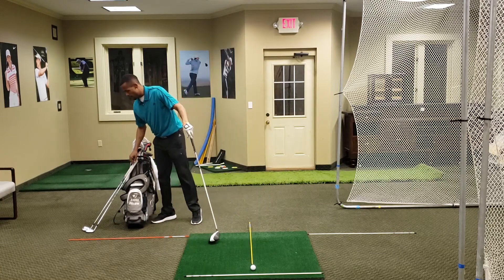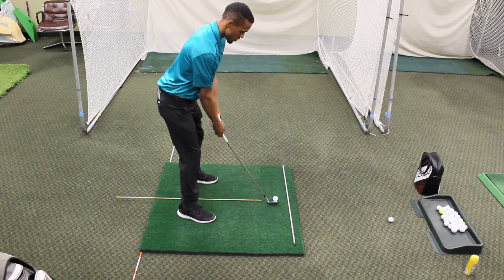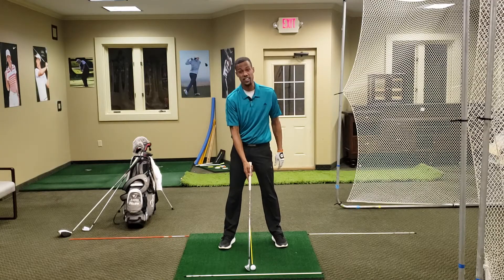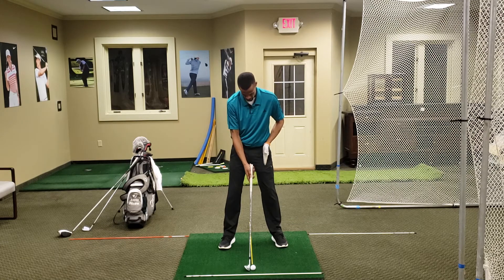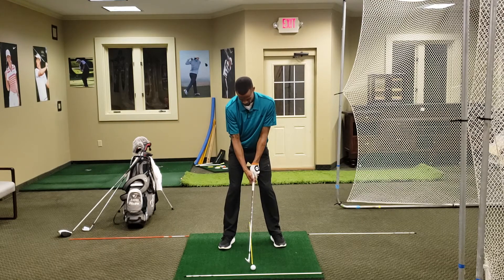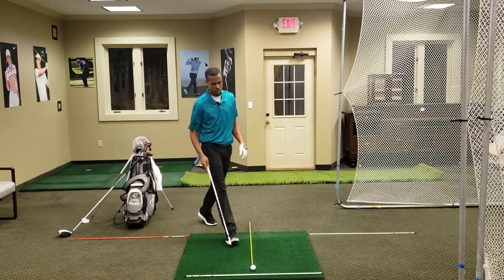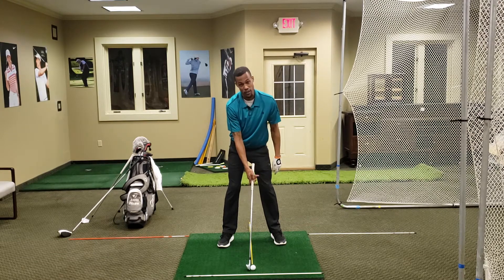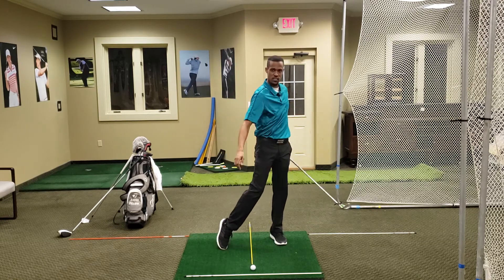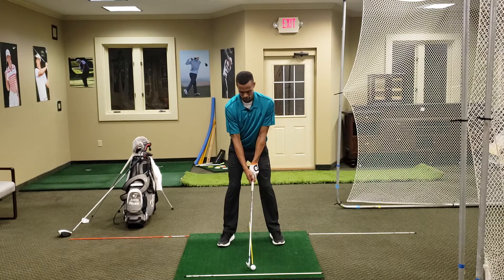Another quick thing to point out with our address position: I don't care what club we have in our bag, our hands and the club are going to sit in the same place. For me, that's really the middle of my belt buckle and the inner thigh of my left leg — that's where the club sits with every single club in my bag. So with my pitching wedge, and grabbing my 7-iron, it doesn't matter the ball position — the club should sit in pretty much the same place. A little shaft lean, and this club and that pitching wedge both sat fairly in the same place.